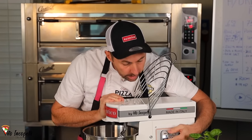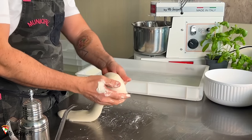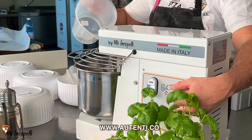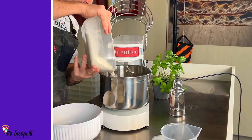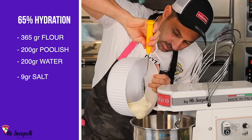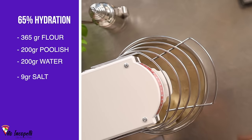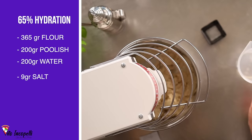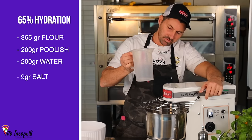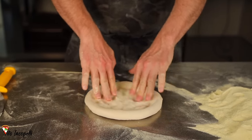To build the gluten, especially with a highly hydrated dough, you have to have a mixer. We are using an Authentico mixer — check the link below. For the 65%, we add 365 grams of zero flour, then add the whole poolish. Speed number one, turn on the mixer, wait for the dough to come together, then add half the water. Once incorporated, add more water, saving about 50 grams, then add 9 grams of salt.